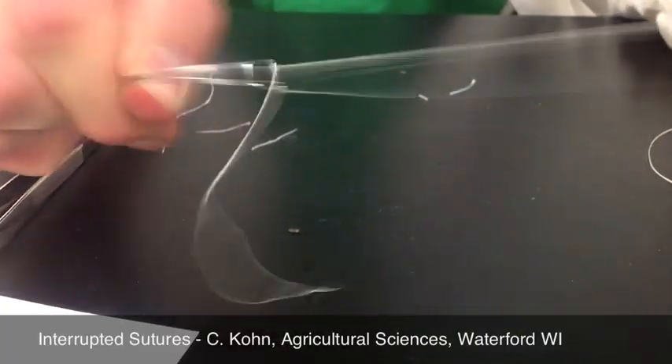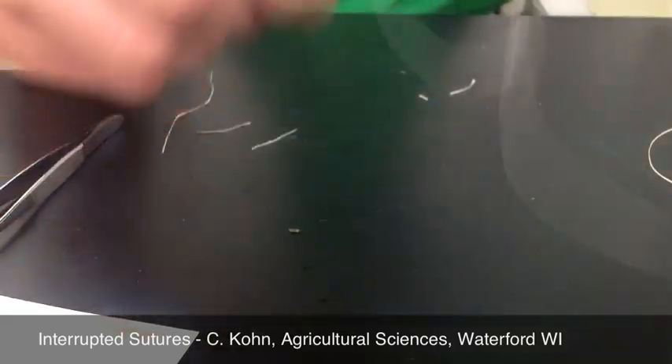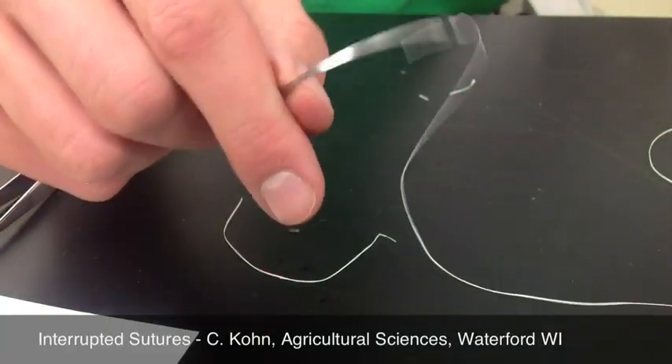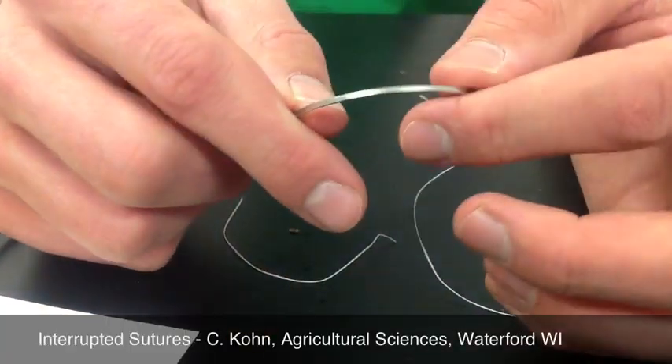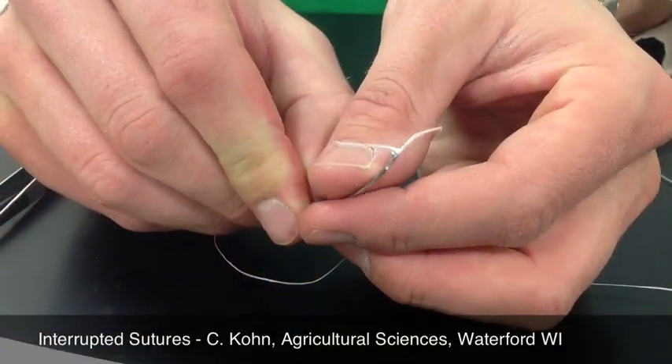If I did a granny knot, when I pull on this, it should pull the other end through — which it's not. So I have it right. As long as it doesn't come untied, that's the key. I'm going to snip off my tail so it's relatively short. I don't want it all the way down to the knot because then it might pull out, but I do want it to have about a half an inch for a tail.